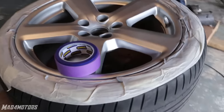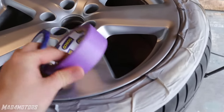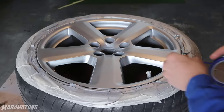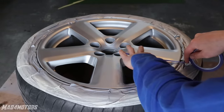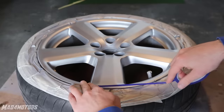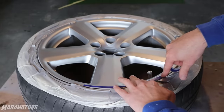So we have our wheel all ready for our design to be laid out. For the design I am going to be using some fine line tape and some 2 inch masking tape, and I am going to be using a razor blade to cut out the design. I just play around with the fine line tape, lay it down in different areas and start to see what it looks like. If I don't like it I just pull it off and start again. Every wheel is different so it is a matter of just playing with the wheel and seeing what kind of design suits it.